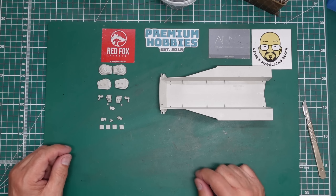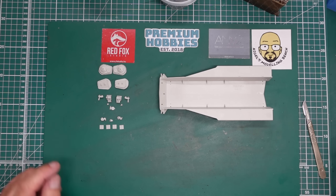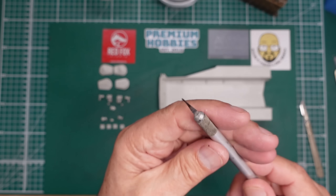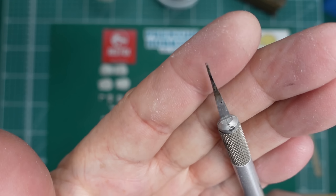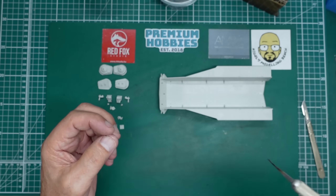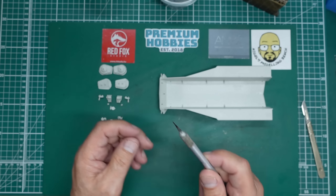They're really really good for sprue nibs on square edges - they won't remove any excess material. If you've got some money in your tool budget, get yourself some of these. You can get them from Premium Hobbies, and if you do, use the code NMB10 for 10% off. There's also a glue looper I showed in part two - it has a hook on the end that picks up glue and deposits it when you put it down.